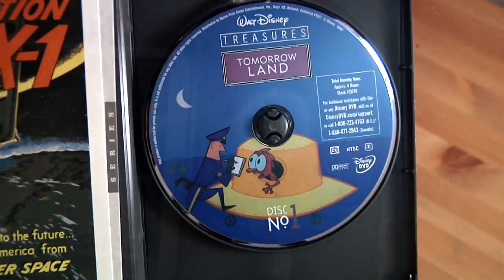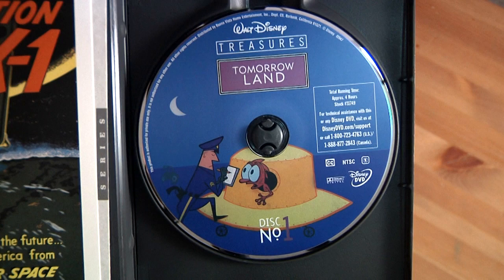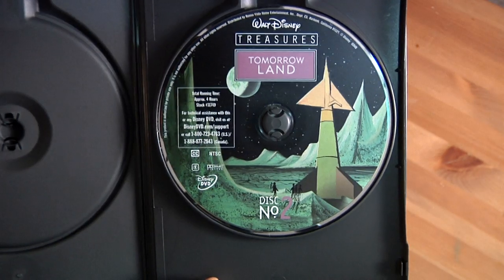Here, let me show you. There's disc 1 — Walt Disney Treasures Tomorrowland — and disc 2.